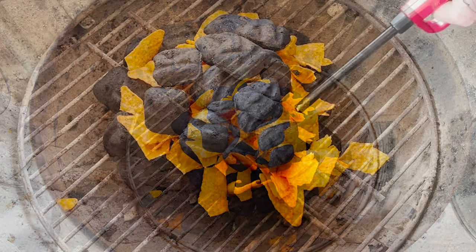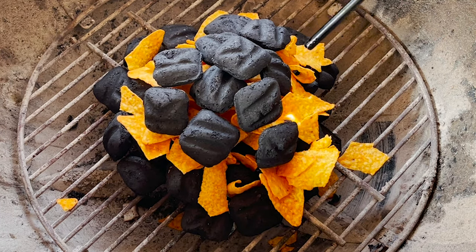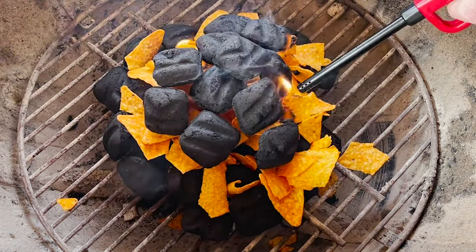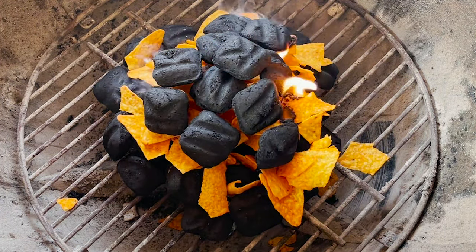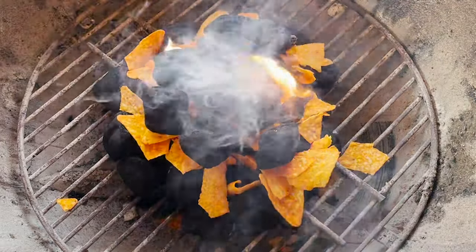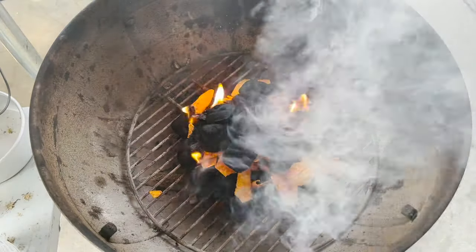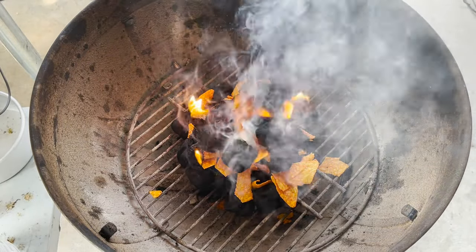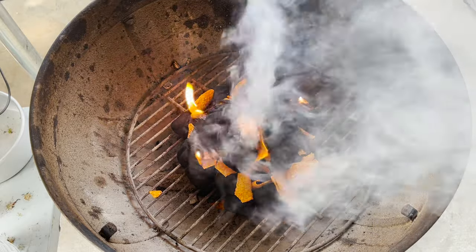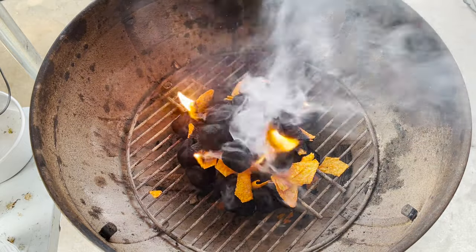I can already start smelling the Doritos — it does have kind of a funky smell to it, but it does go away. Good Lord, you can really start to smell it now. I'm standing looking to the camera right now, and you can see all the smoke coming off, obviously. Does it stink! But it won't last very long — as soon as that charcoal gets hot enough and most of our fuel has burned away, that smell is going to go away.